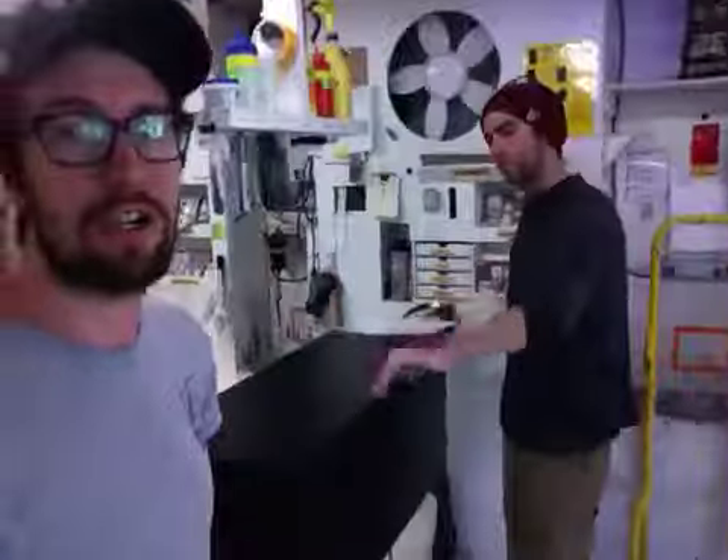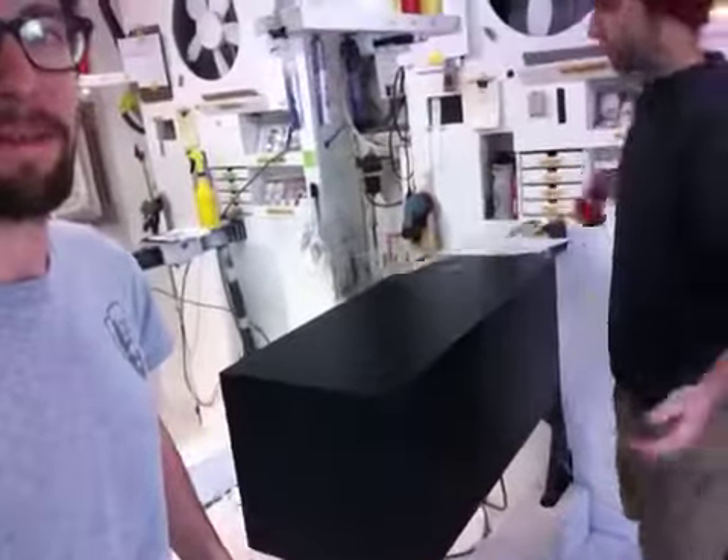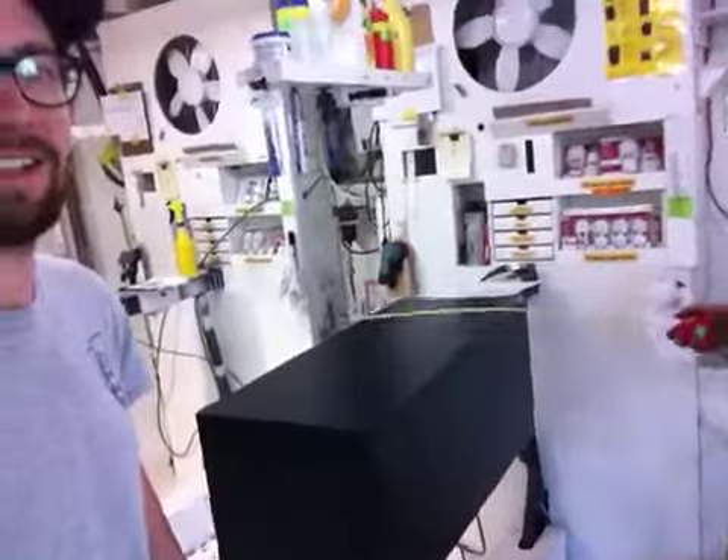Hi fellas, this is Bill from Xylund Designs. And I'm Jimmy. Yeah, we're just finishing up your pedestal here. Looks like we've got one that measures a 15-inch footprint.